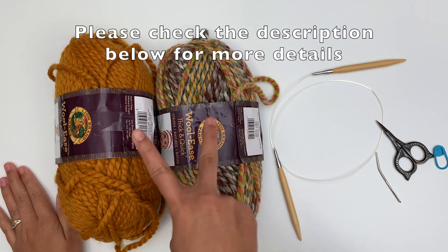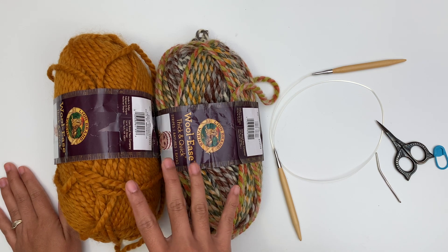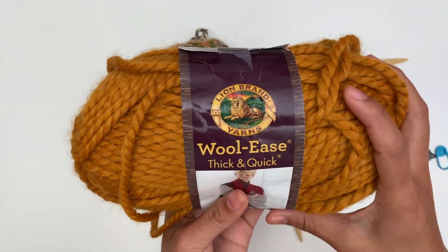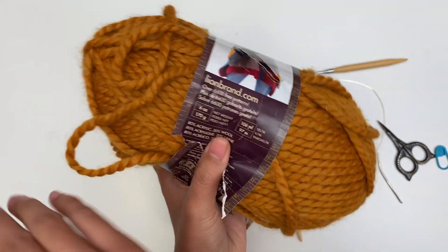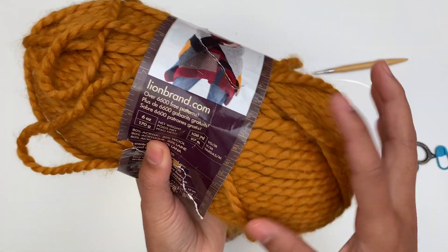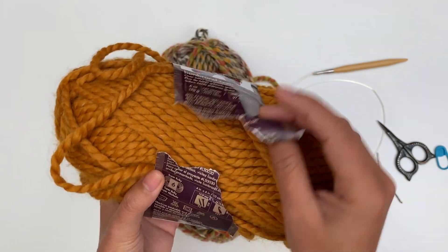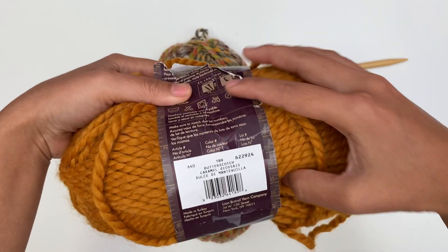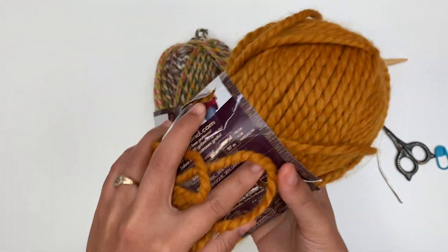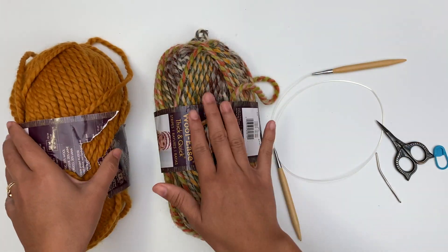For this project I used two colors of Lion Brand Woolies Thick and Quick. This is number 6 super bulky yarn. Here's my color A — Woolies Thick and Quick. Each ball has 106 yards or 97 meters. I use about 100 yards for color A, just have a little bit left. And this is my color B, in the color Butterscotch.